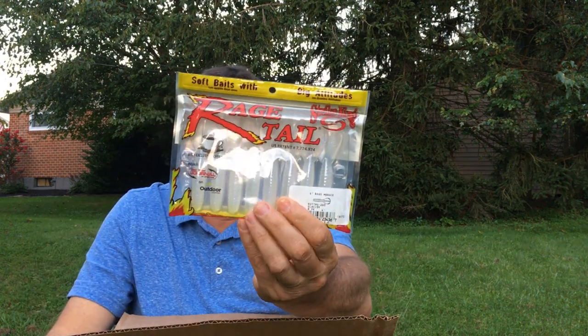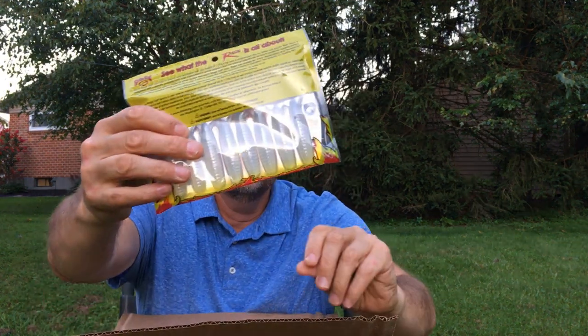Same thing here, but these are like a pearl color. It's actually called Glacier — it's almost clear, like a clear white color. Pretty nice.